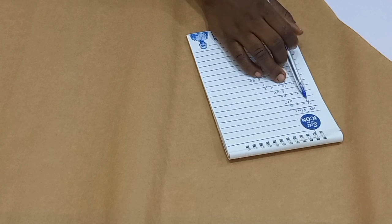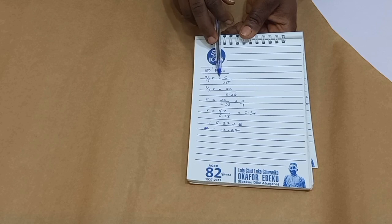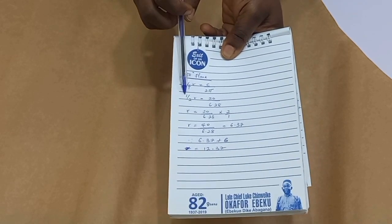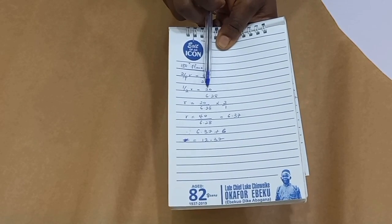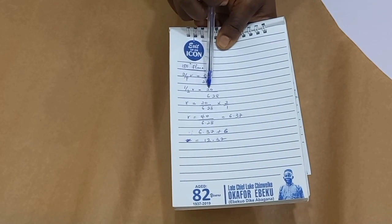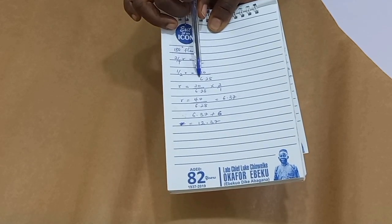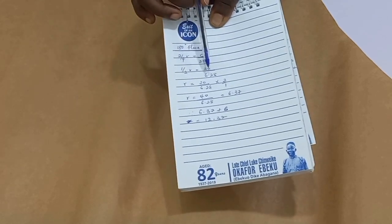That is half of our circle. So half of radius equals circumference over 2π. When you cancel this, we have half, so half of radius is 20 over 6.28. Remember that this is the waist circumference of the mannequin. This comes from 2π where π is 3.14, so 2 times 3.14 is 6.28.